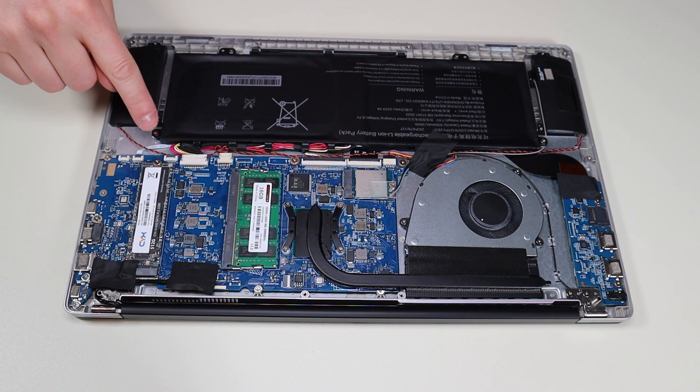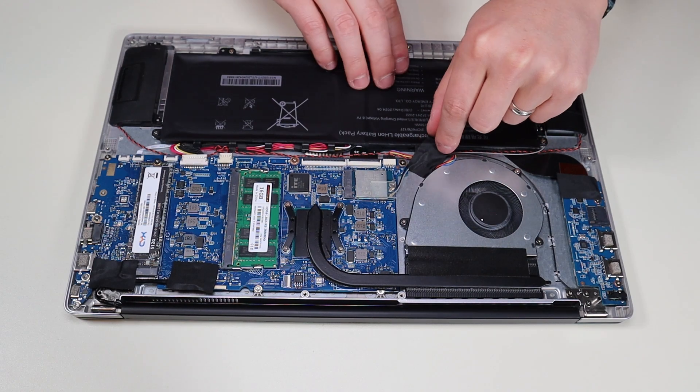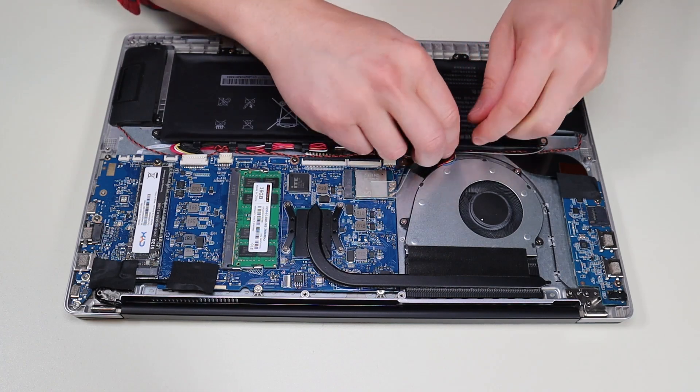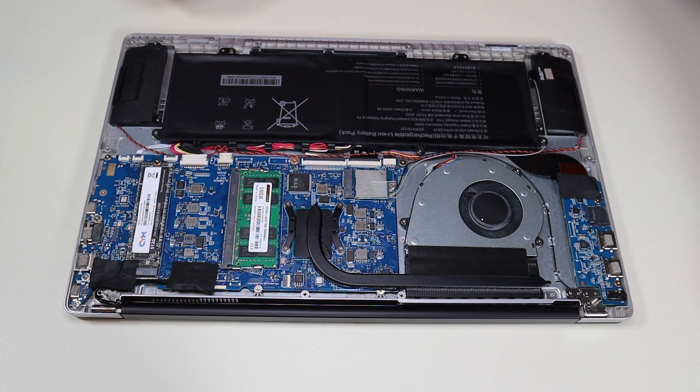It looks like the battery is held down by one, two, three, four screws. Maybe there's one more in here — let me take off this piece of tape as well. Yep, so there's one more screw there — five screws total. I'll put that tape carefully to the side and put it back after I'm done.